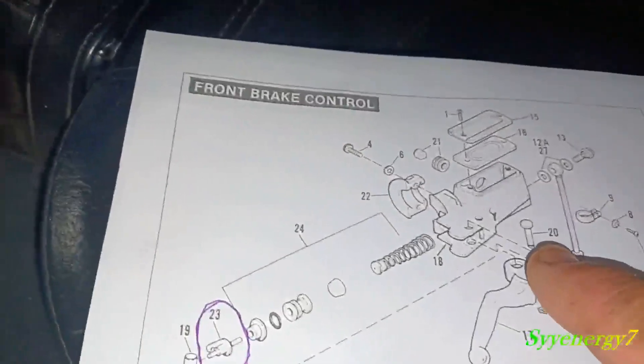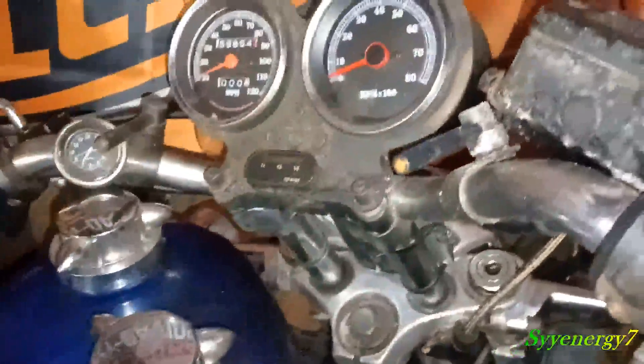I'm looking at all the different things they're telling you online about how to fix this, and they're telling you to buy a new brake switch, rebuild your master cylinder, and all this stuff. And I guess that would work, but here's your master cylinder right up here.